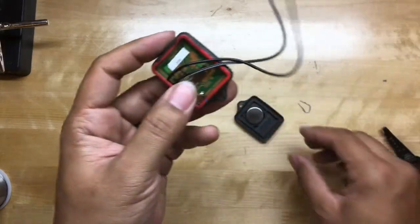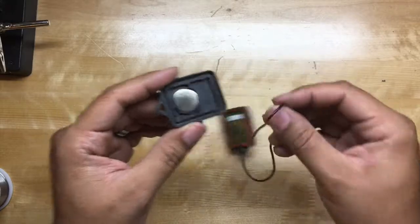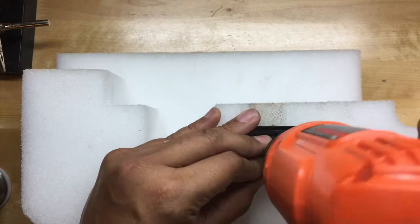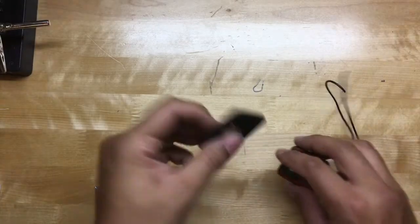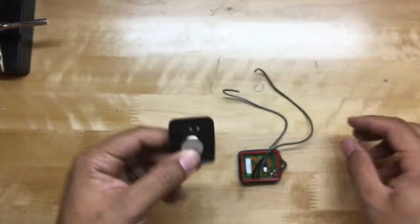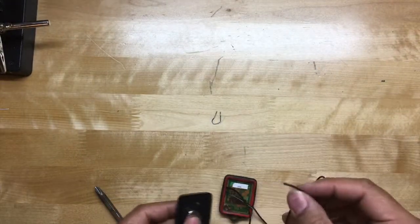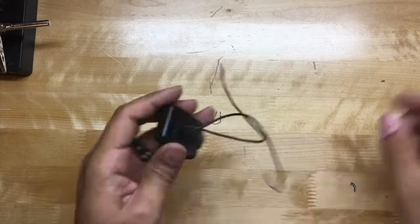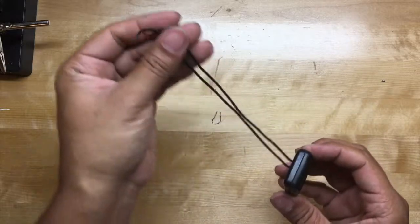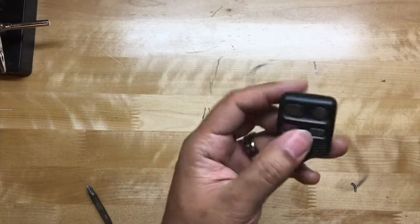Now that the wires are attached and I put it back in the case, all I have to do is drill a hole through the battery cover, then push these wires through and close it up. Now that I have two holes, I can go ahead and feed the wires through. That's how the final product looks — two wires sticking out just like I intended. Now all that's left is to make sure this still works.